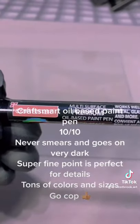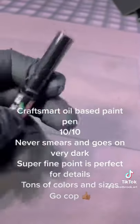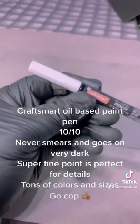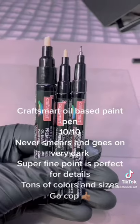For the best option, the Craftsmart oil-based paint pen. Just like the Identity pens, these won't smear at all. However, they come in a very fine point which is extremely good for details. They also have a bunch of other colors including white, and they come in a bunch of different sizes.